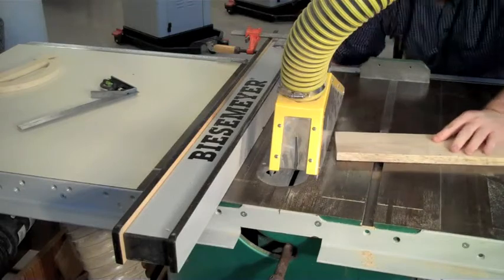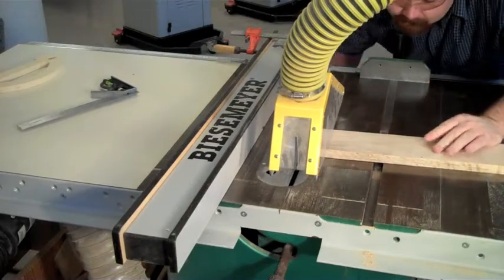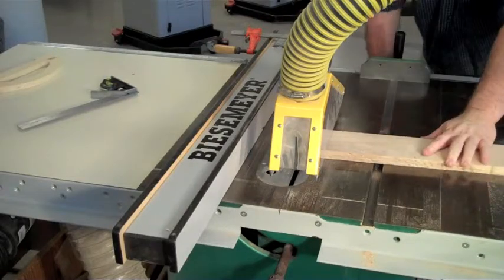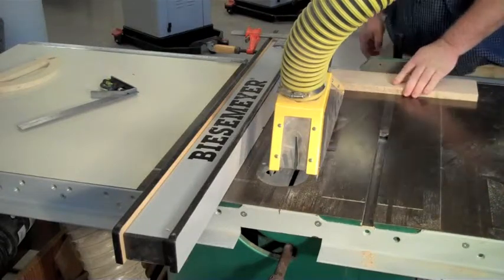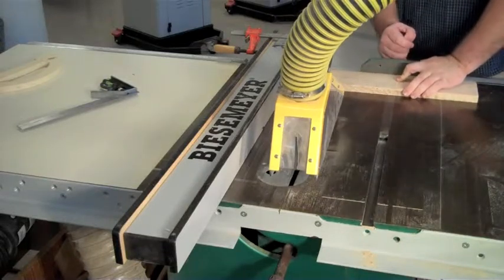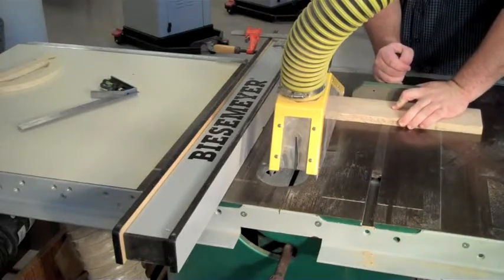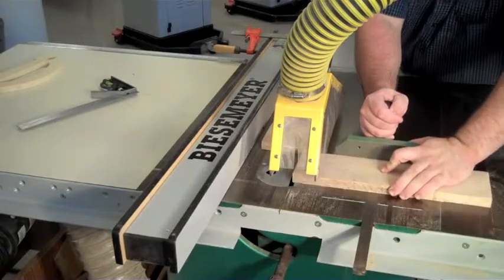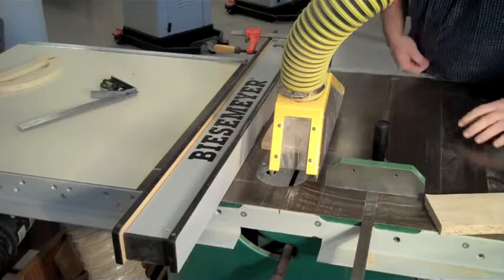Readjust the blade so that it is a quarter to a half inch above the wood. You are now ready to cross cut the board. When cross cutting, you always want to pull the board tight against the face of the miter gauge while applying downward pressure on the wood, using your other hand to push the miter gauge all the way through the cut.